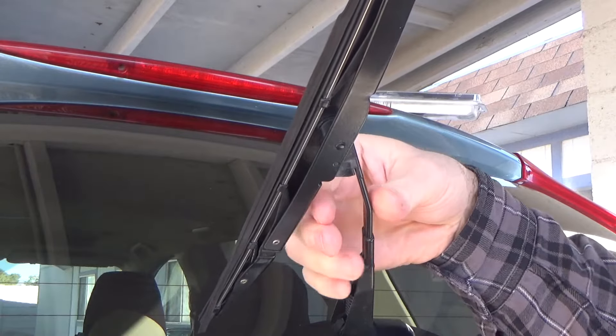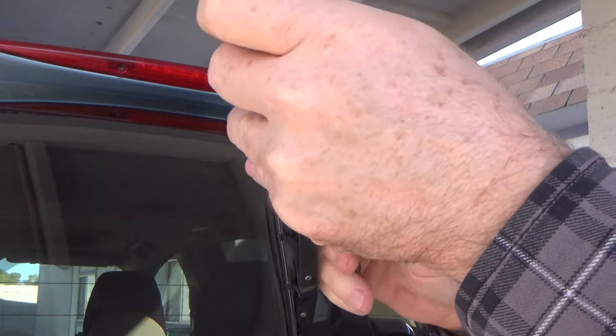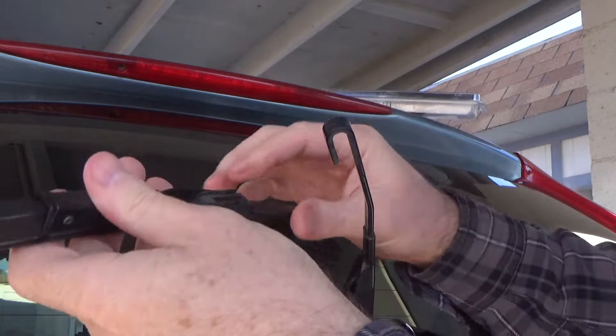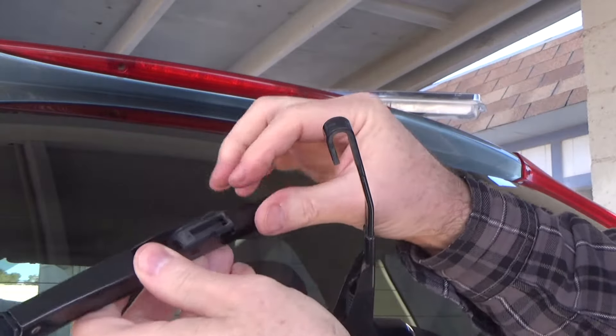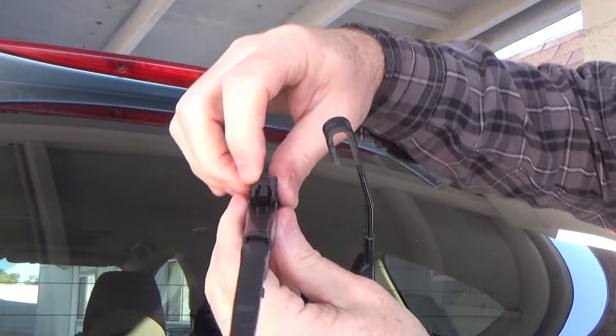To pull off the old wiper blade, you squeeze in and push down and it comes right off. That's how you take it off. You can see the clip — that's what the clip looks like underneath.